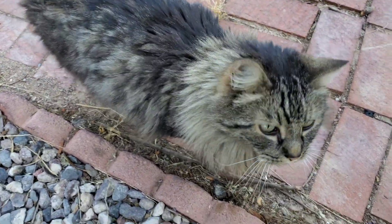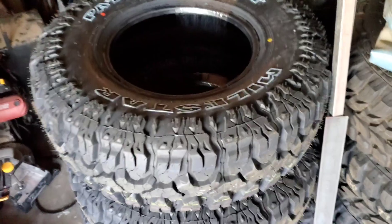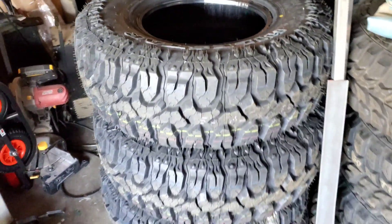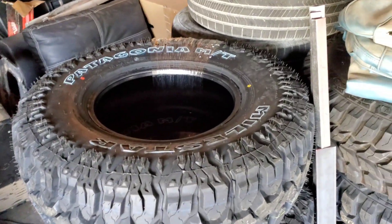Street Kitty, is it time for new rubber? Sure is! We're gonna be throwing on these Milestar Patagonias — should be pretty sick. Let's load them up and take them to the shop.